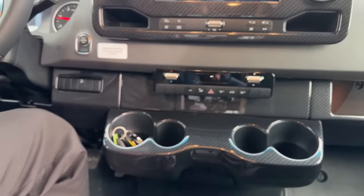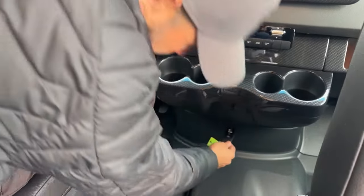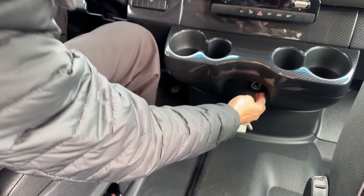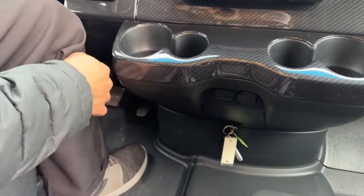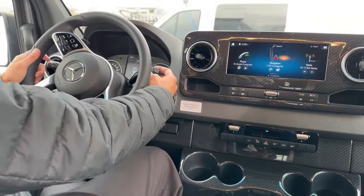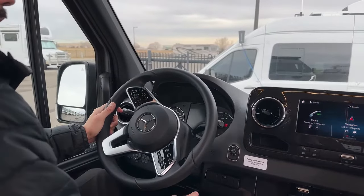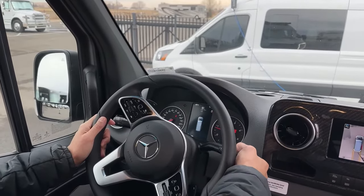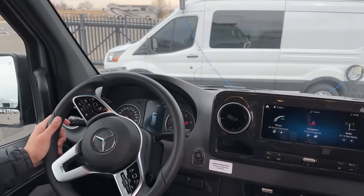There are plenty of cup holders throughout. Down here is a slot for your key, a 12-volt outlet, and a USB Type-C connection down here. Push button start. Your shifter is right here — to put it in park, you push the button on the end. Reverse, neutral, and drive are accessed by pushing up and down on the lever.